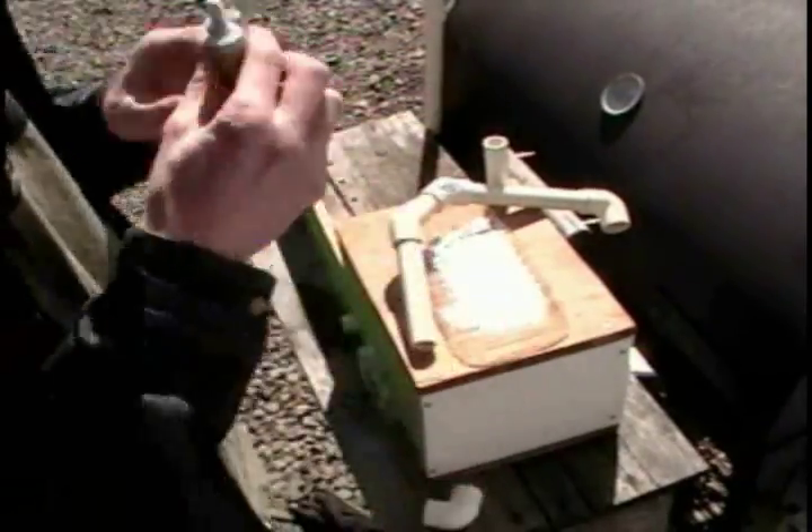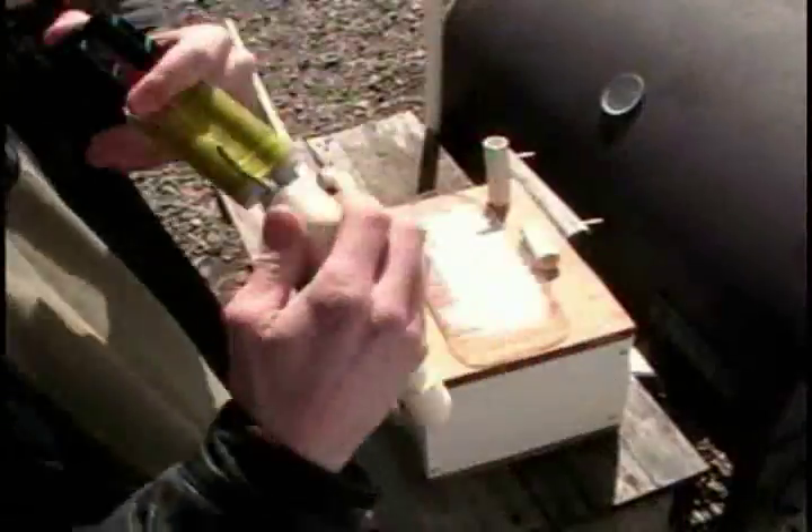Apply epoxy generously. After it dries, wipe away any excess.